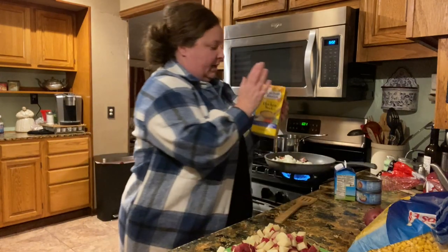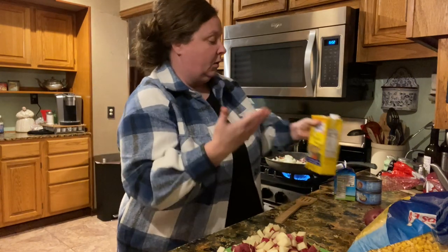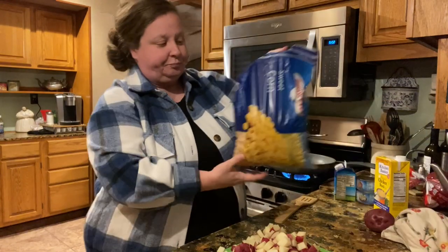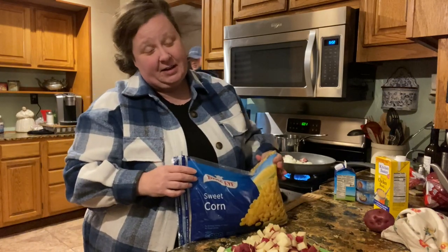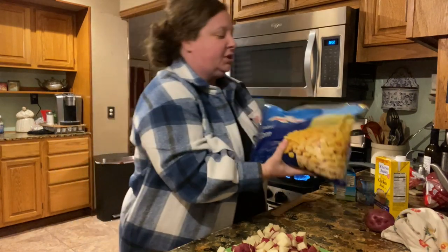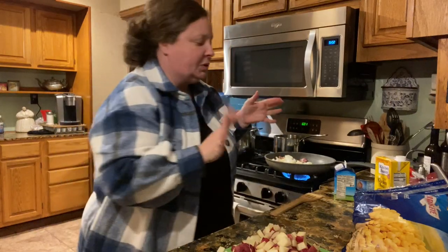Some chicken bouillon or stock, whatever you have on hand. And of course your corn — I like to use either corn out of our garden, which we are pretty much out of, we've already used it all. So I went and bought sweet corn. That's really what you want is sweet corn. You'll need about two cups, two to two and a half cups.